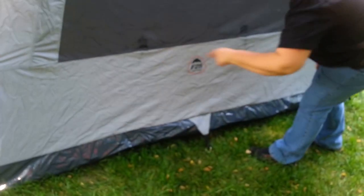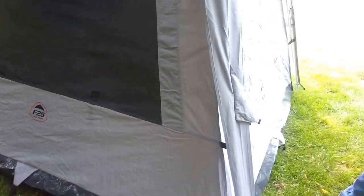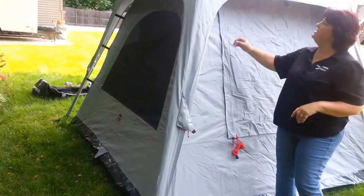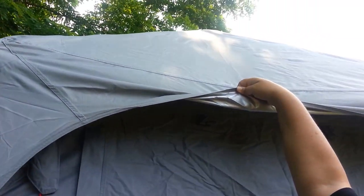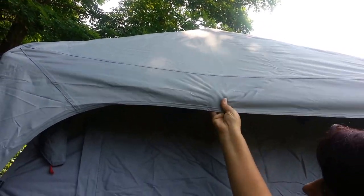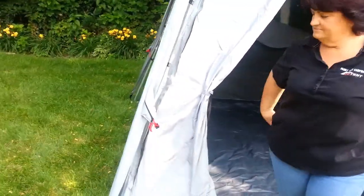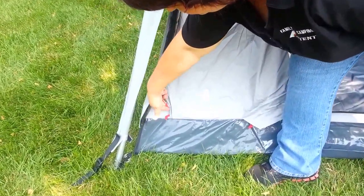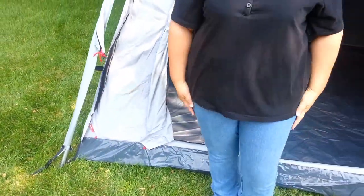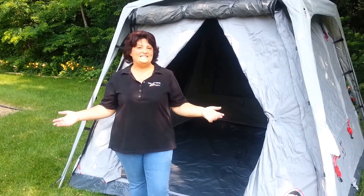You can anchor this down in the centers as well if you'd like. The fly also has a deflector shield on the inside — that helps keep the tent cooler in the summer and protects the top of your tent. Also, one last thing: you've got a power cord inlet zipper here, so you can unzip that and run a power cord extension into the tent if you have electricity on your site. This is the Jet Tent F25 8x8 tent. You can find it at FamilyTentCamping.com. Thank you.